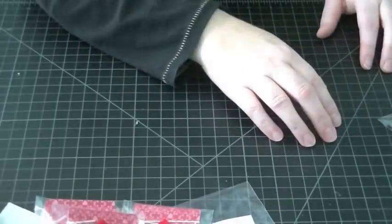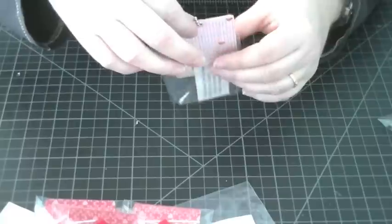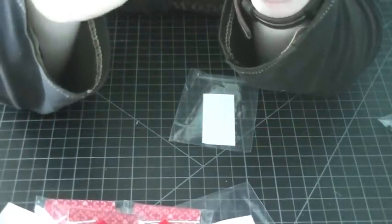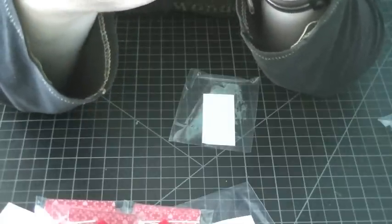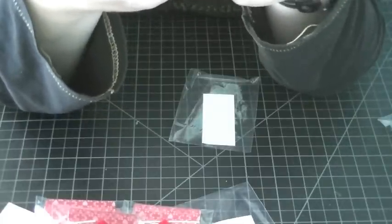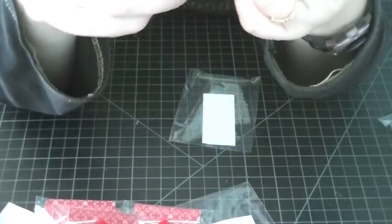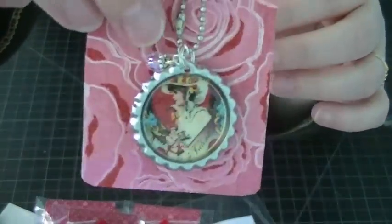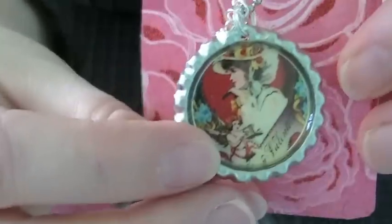The bottle caps — this was really my first time truly altering a bottle cap in this detailed way. Before I've just glossy-accented an image and dropped it in, but this is the first time I've actually added a lot of other elements. I found a vintage image online and glossy-accented that onto the cap.